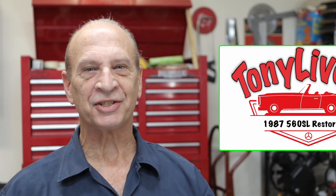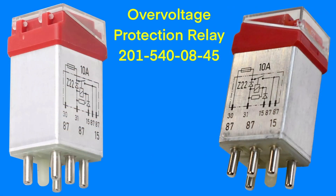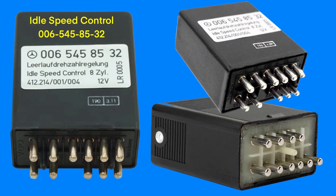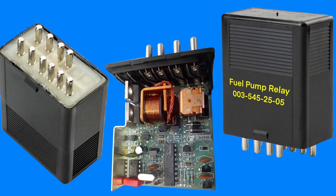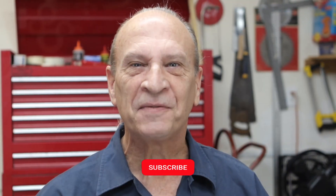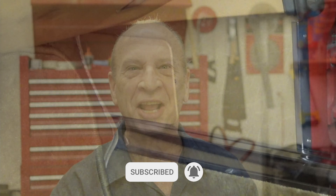Well hello there YouTube. My name is Tony and this is Tony Live TV. In this video I'm going to cover three critical components of the 560SL along with how I would diagnose each of them using a multimeter. So sit back, relax, and let's get this video started. Don't forget to hit the subscribe and click the bell while you're at it.